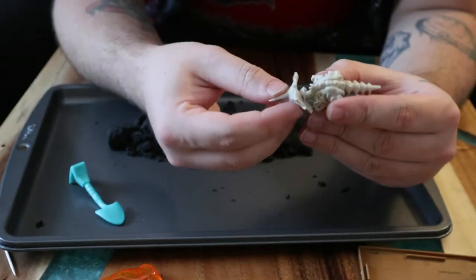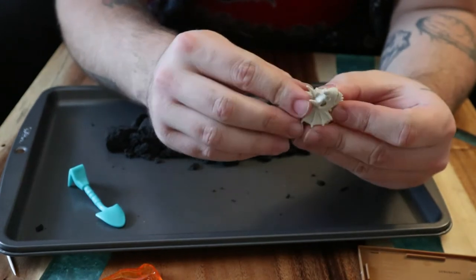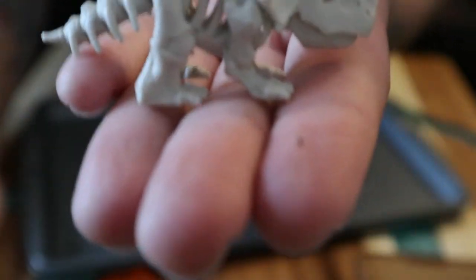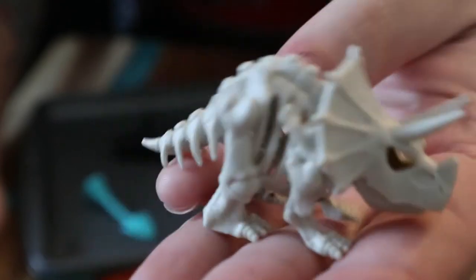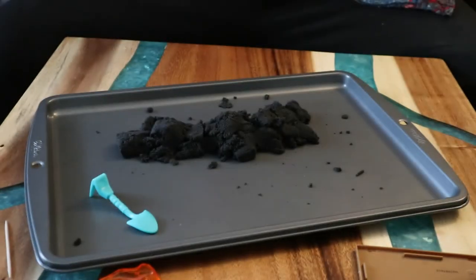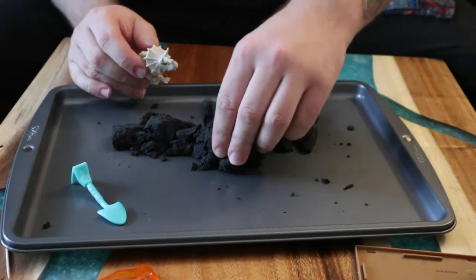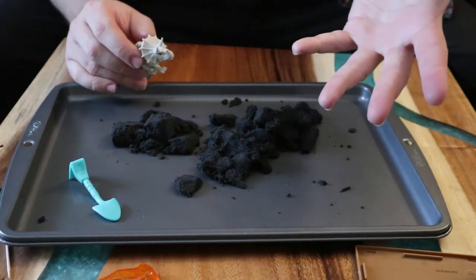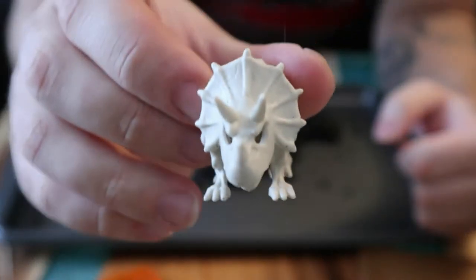Then you've got the head — the skull — and you just slap it on there. Boom! It's actually slightly articulated, which is really cool. Heck yeah — there's my little Triceratops. I like the bone color; it's not stark white — it might be dyed from the black kinetic sand. I'm not sure what kind of dye they use, but it looks really cool and neat.